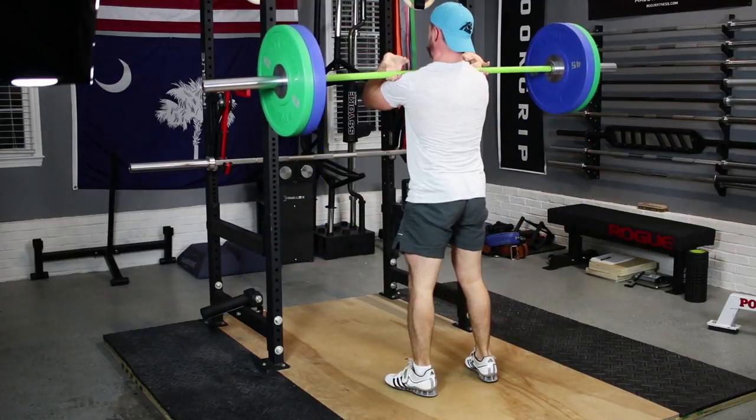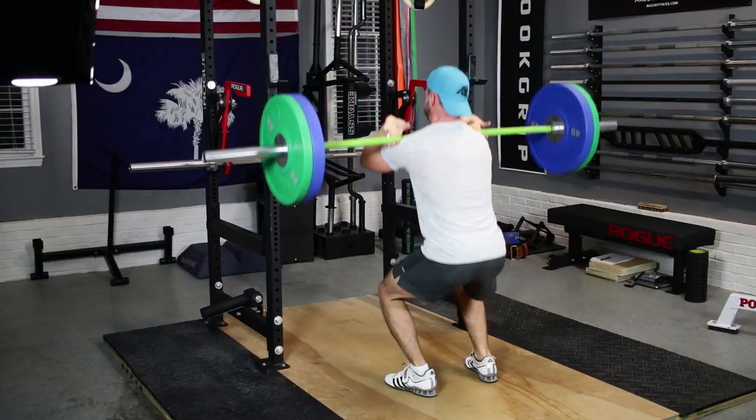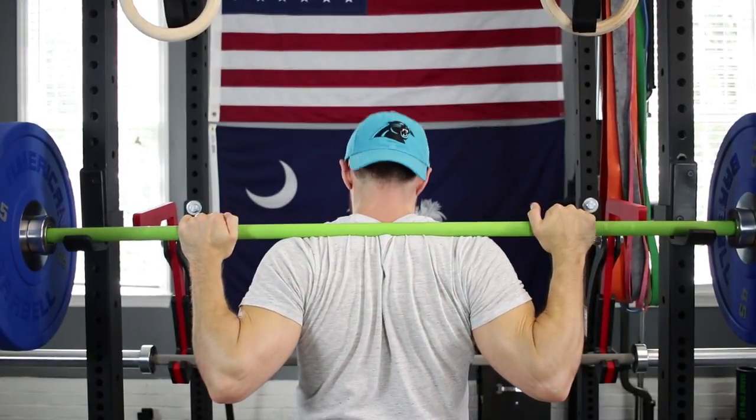I personally don't use this bar on back squats, just because I do prefer having a center knurl, but on front squats it's an absolute dream. As beautiful as this bar is, and as consistent as the coloring is, it just may lead to one of the biggest drawbacks of this bar. Because there's no center knurl, and because it's all one color, it does make it a little bit more difficult to line up perfectly when you're getting ready for a squat.